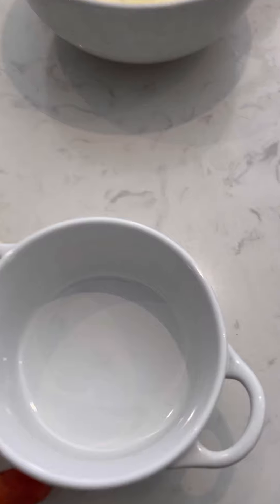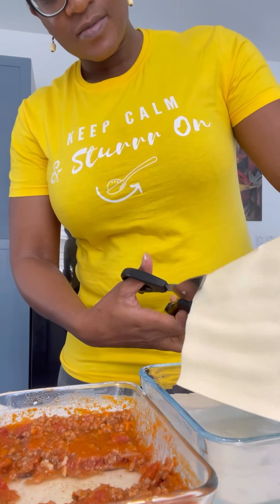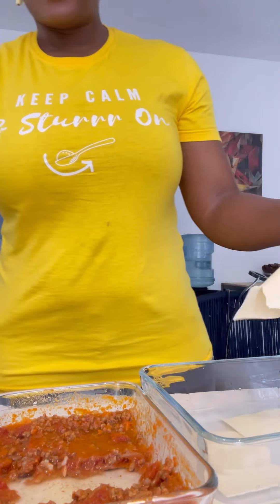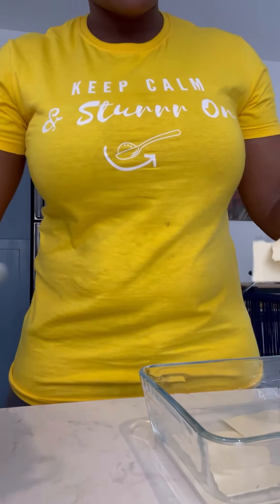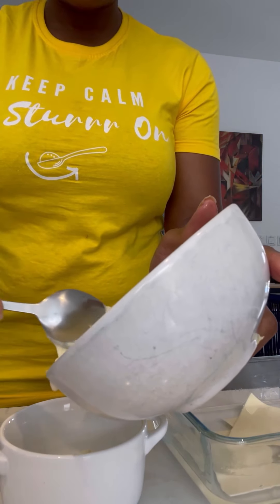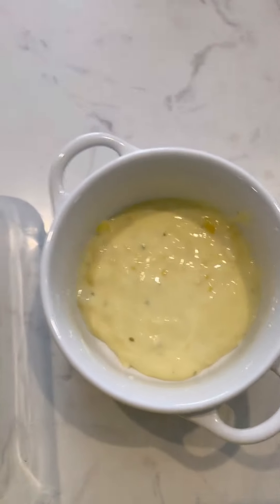Grab your little ramekin or pot. The rest just involves layering. Cut your lasagna sheet in half, or however many you have — I only had one. I kind of let the lasagna sit in the hot water too long, which is why it's disintegrating, but you don't need to cook that sheet for a long time at all.